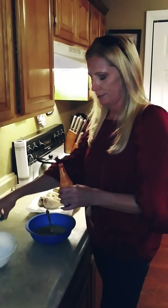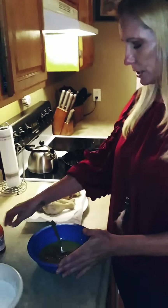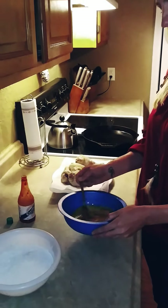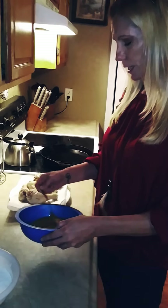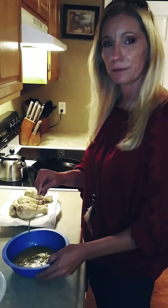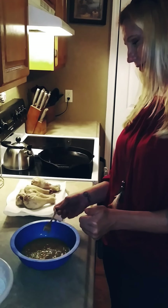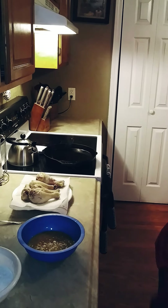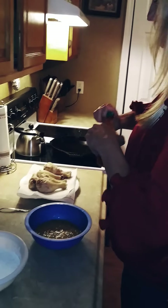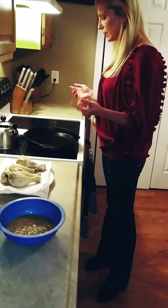I'm gonna add some hot sauce — not too much. Zach is like, please don't, because he hates spicy food. He's just not a huge fan. I'll go easy on it. Alright, let me see if my grease is ready. Remember I told you how to check your grease.